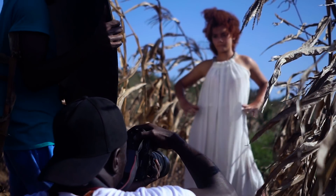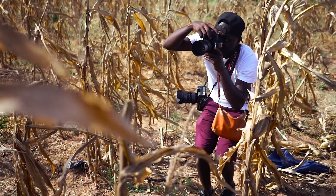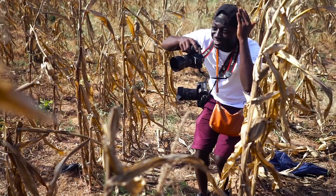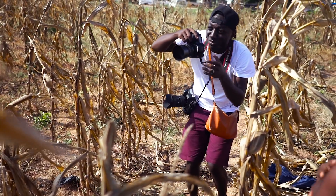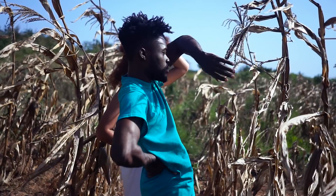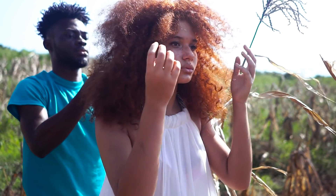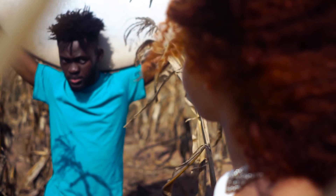If you know me, you know I love shooting with my 85mm f/1.8 Canon lens, especially for outdoor portraits, and I like to use my 100mm macro for indoor shoots. But today I'm going to be shooting with my Sigma 24-35mm f/2 Art lens.